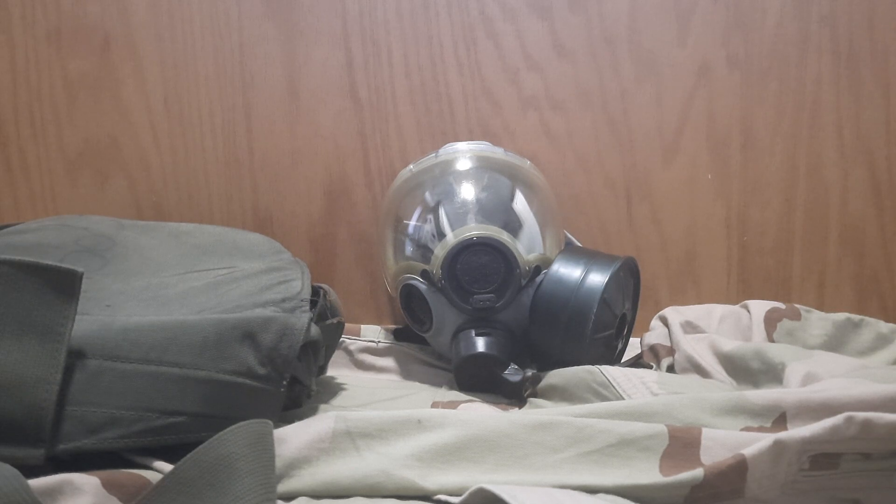Here's some information about the mask. The MCU-2P originally looked just like this but with a standard voice diaphragm similar to the M40 in my other videos. It has two voice diaphragms — one on the side and one in the front — and you can swap the one on the side for the filter port on the left.